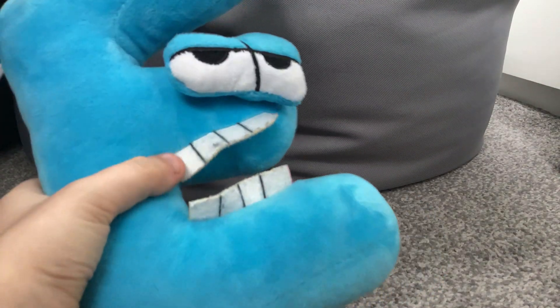Alright, hello everybody! Today we're going to be showing off my e plush. We're going to show off everything about him — for example, his eyes, his derpy little eyes, and also his teeth. They really look pretty cool.